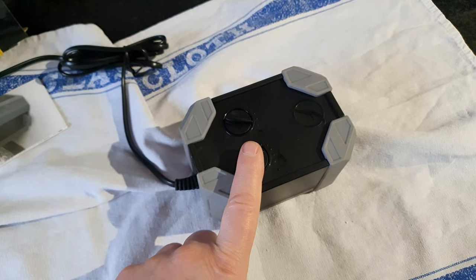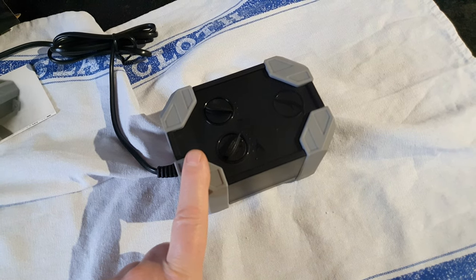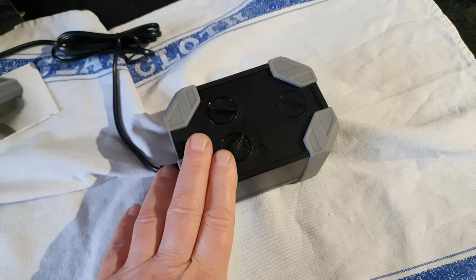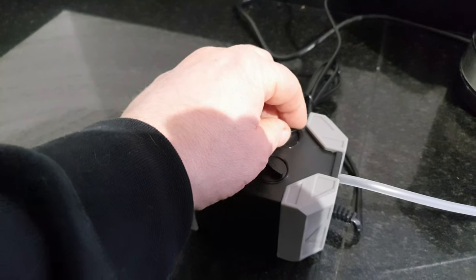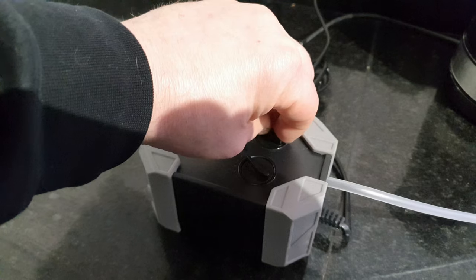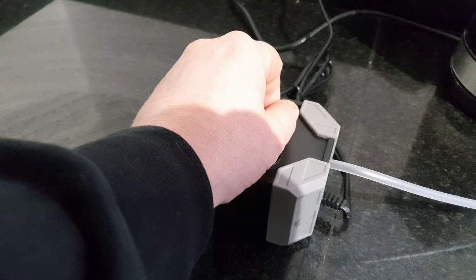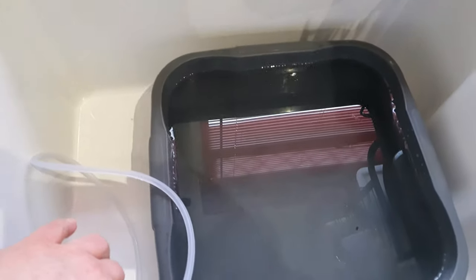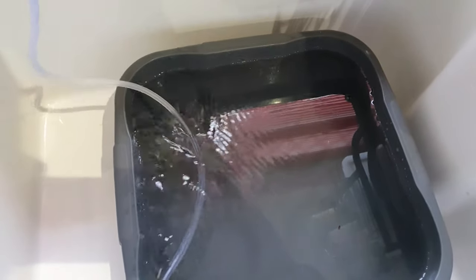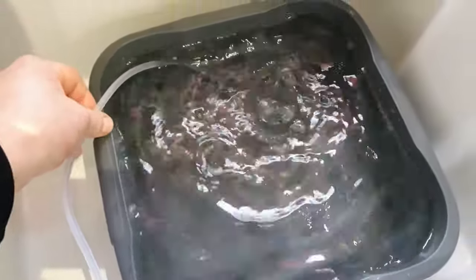I'm going to get some airline tubing — never test without airline tubing — and set it up over by the sink to check the air bubbles and noise. The unit is on now. If I turn this you can obviously hear the noise that comes out; that's why you should always test with airline tubing. As you can see it's pumping out a lot of air. Now I'm going to turn it down and turn the other one on.